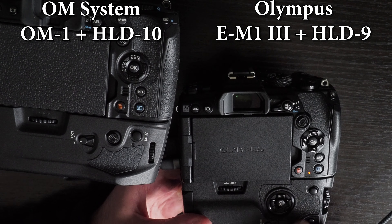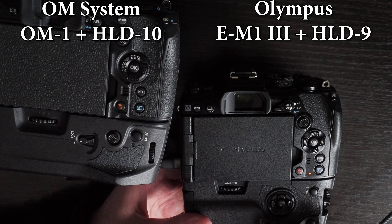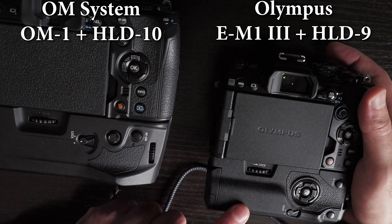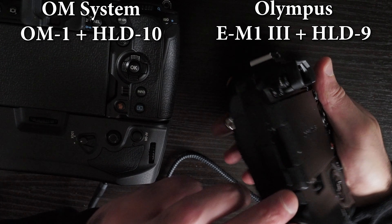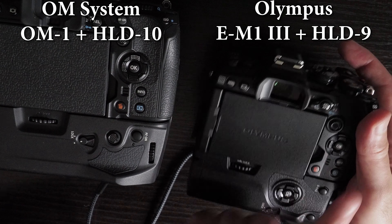The HLD-9 grip doesn't even have an orange LED to show when the battery charges, because it doesn't charge the battery in the grip. And even though the Olympus HLD-9 does have a DC port, the DC port cannot charge the batteries in the grip or in the camera.